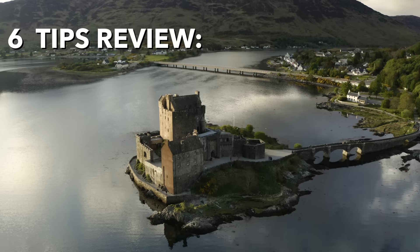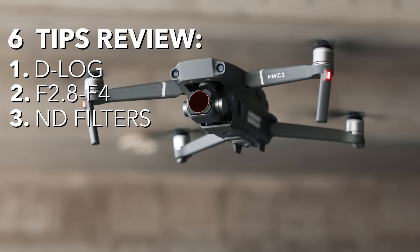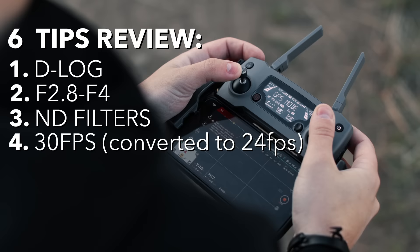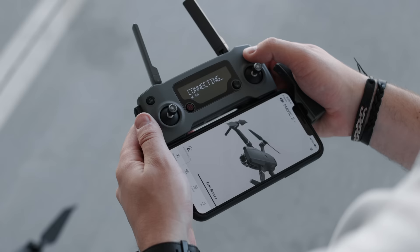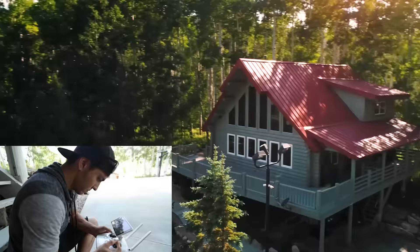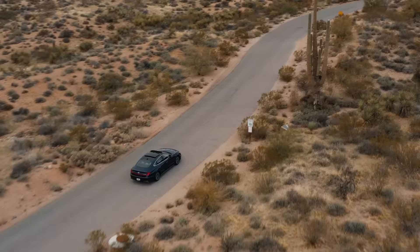To review, our six tips to shooting cinematic drone footage are: shoot in D-log; use an f/4 or f/2.8 aperture; invest in good ND filters to keep your shutter speed at double your frame rate; shoot at 30 frames per second in most cases; practice using your joysticks with smooth settings to achieve smooth, buttery, dynamic movements; and create beautiful composition. Drone cinematography takes time, practice, and learning from your failures, but we hope these six tips shorten your learning curve and help you become better at aerial cinematography.